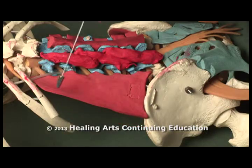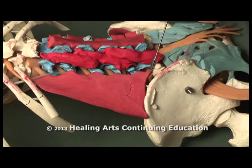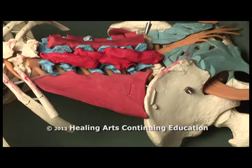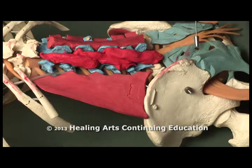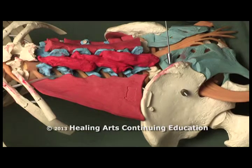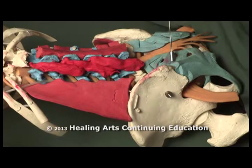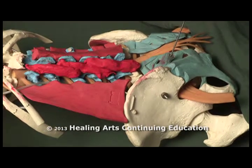Here we see the quadratus lumborum originating on the iliac crest, attaching along the lumbar spine transverse processes, and then also inserting on the twelfth rib. Now as we see lower, the lumbosacral fascia attaches in through here. Here we see the posterior sacroiliac ligaments — very strong ligaments that stabilize the sacroiliac joint.